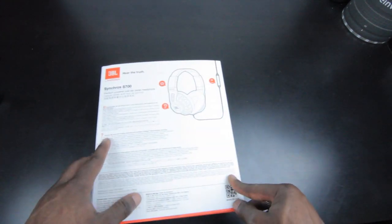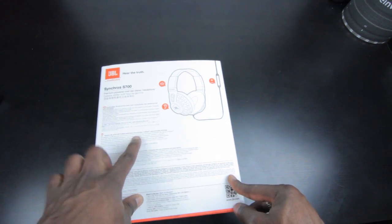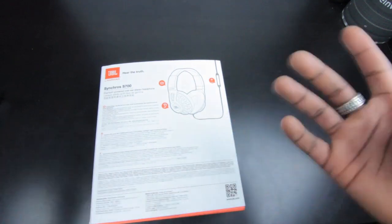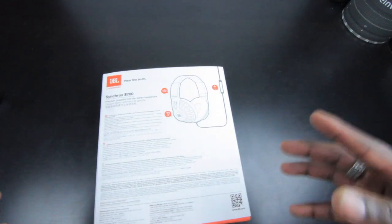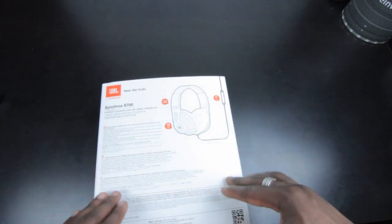For example, you've got signature JBL sound with pure bass performance and proprietary live stage signal processing technology — it's a mouthful, but it's one of their latest technologies that allows you to actually feel like you are in the music environment in terms of sound quality and frequencies.